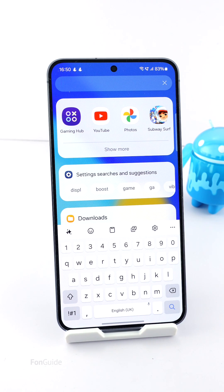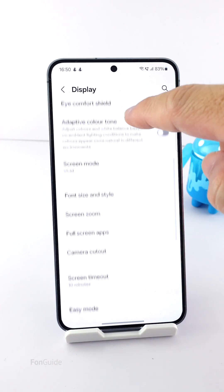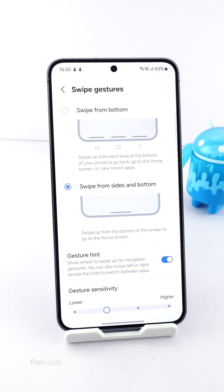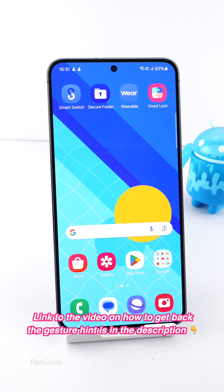Next, we will need to remove the gesture hint to bring the keyboard further down. Go to Settings > Display > Navigation bar > More options, and turn off the gesture hint option. If you can't see the gesture hint option, you can check out the video on how to get back the gesture hint option in One UI 6.1 — the link is in the description.